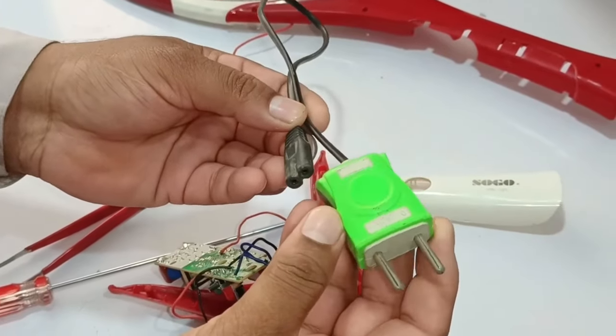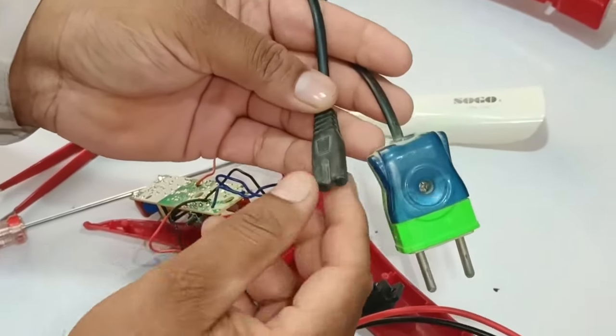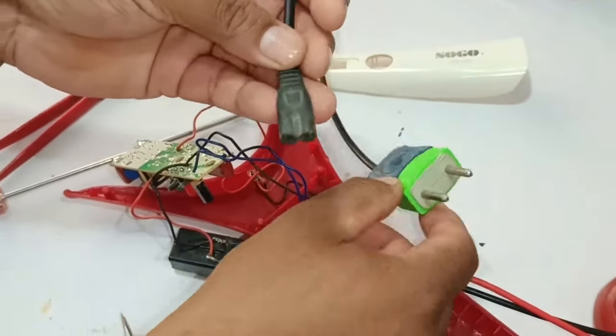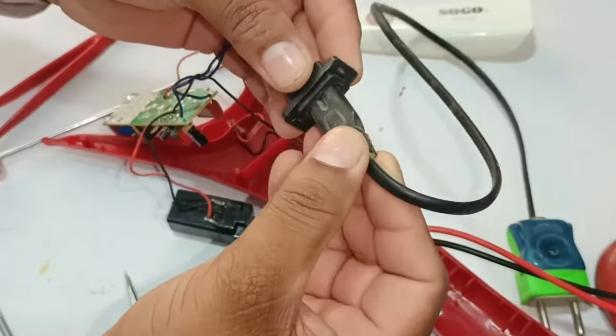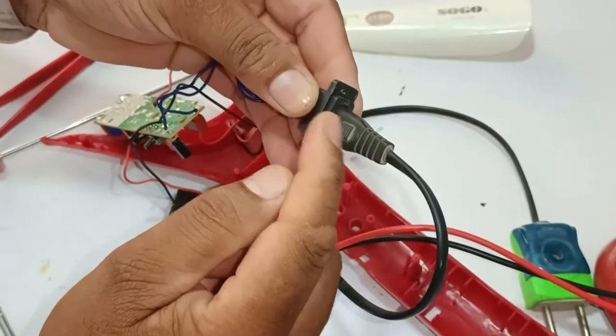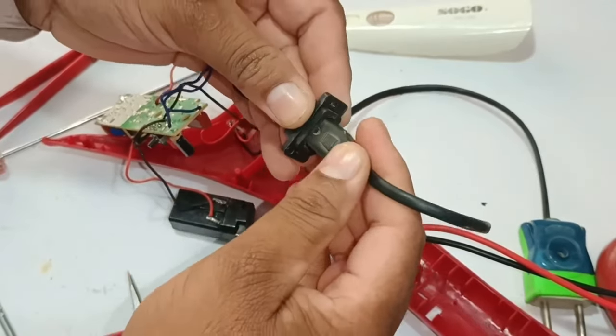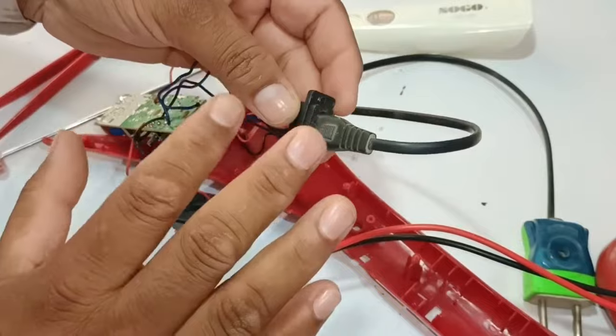I was using a 2-pin switch to charge it — I will now use a 3-pin switch instead. I will mark this to always install the charging cable in the correct position. This connector can be installed on both sides, and putting it on both sides does work, but I need the life of this zapper to increase by installing the wire on the correct polarity.